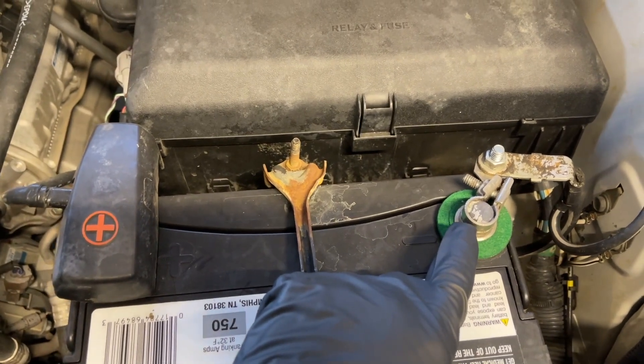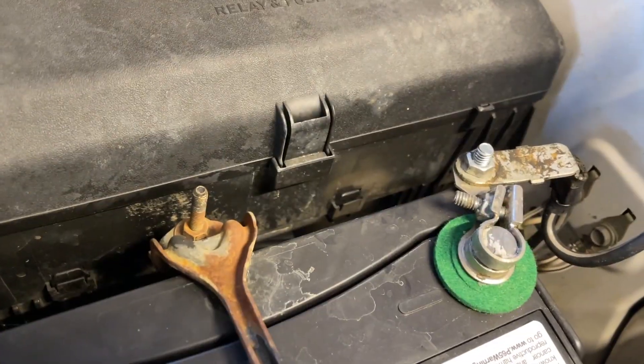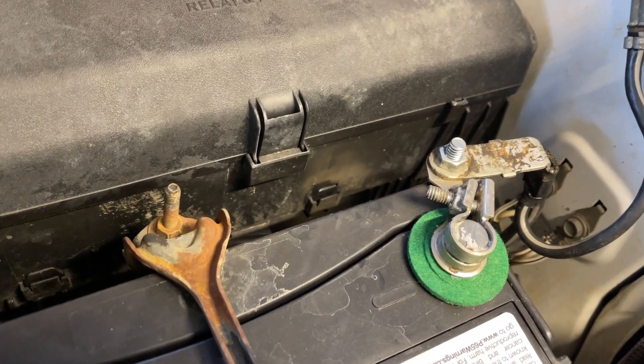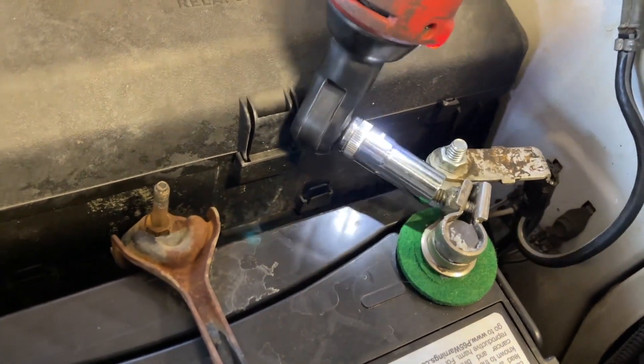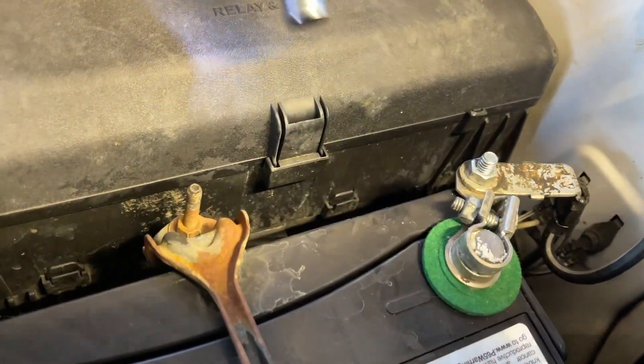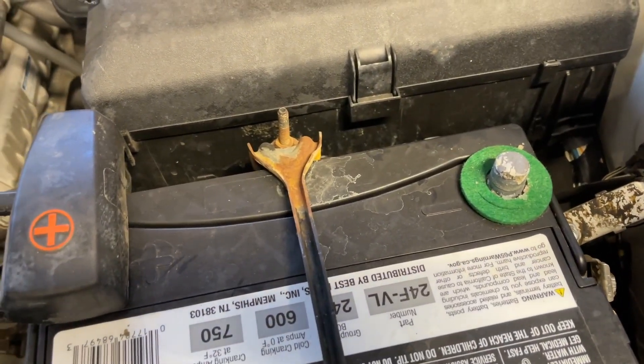That's a 10 millimeter nut, and I'm going to zip it out with my Milwaukee ratchet and a socket. Kind of weird, but this is actually an 11 millimeter — it's not a 10. Okay, power has been disconnected to the vehicle.